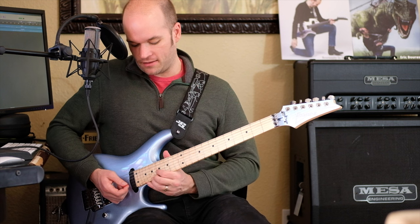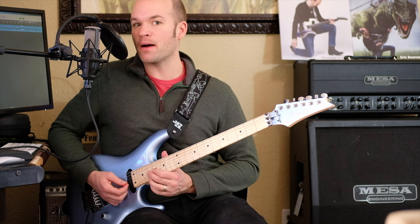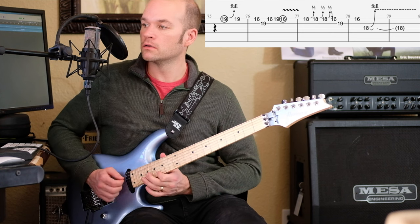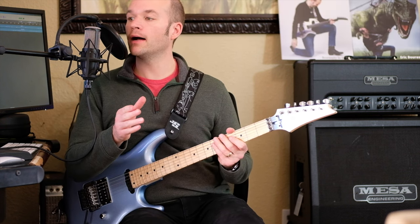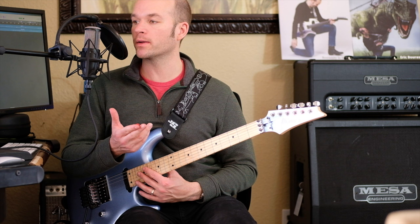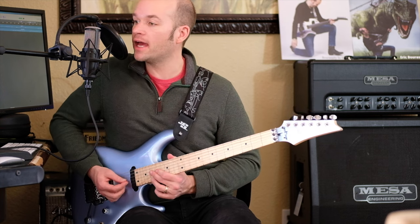Then we get G-sharp minor pentatonic up an octave from where we were playing before, in that box. Everything's pentatonic there except we're adding in a ninth that we're bending up a whole step — and that's when we play the 18th fret on the first string. Cool note to add.